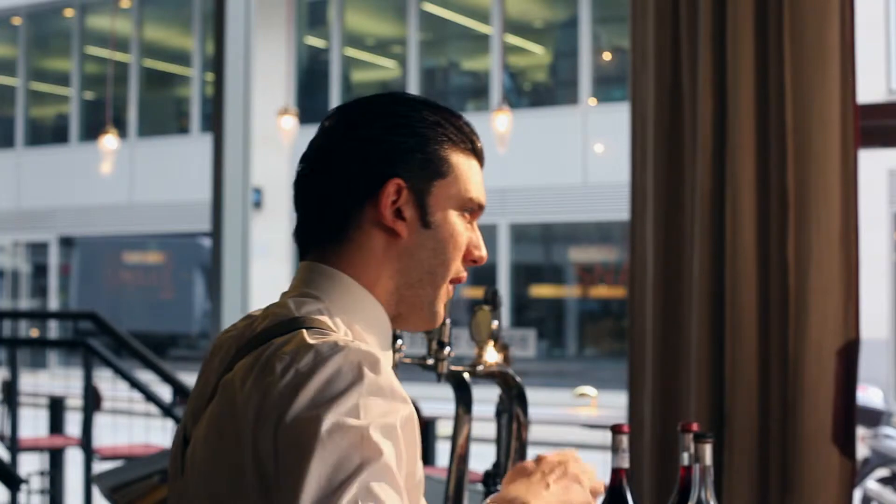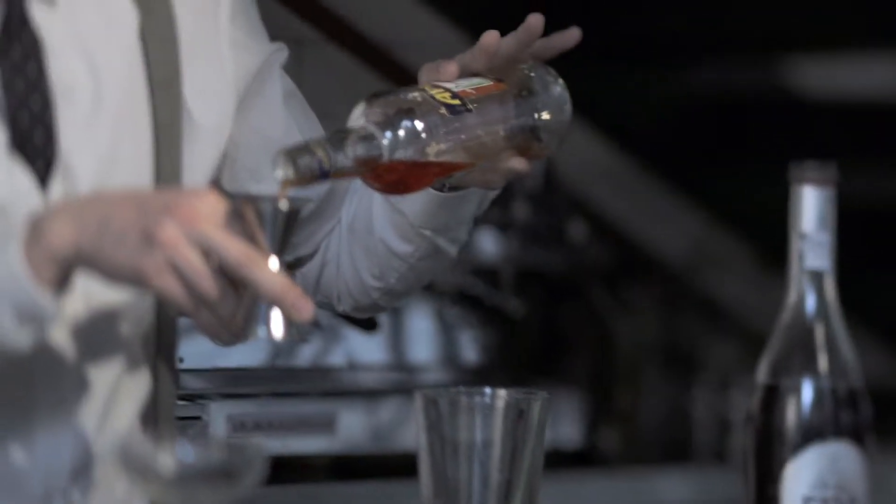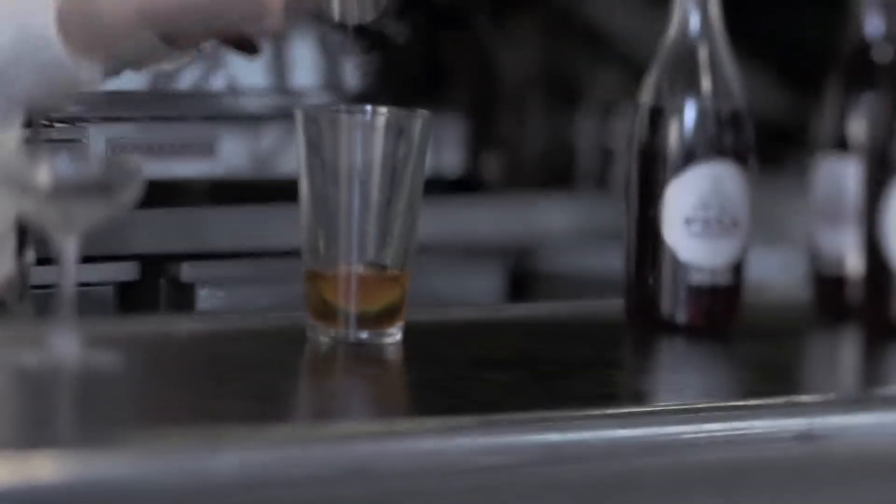We're going to go with some Aperol. Aperol's a nice Italian bitter that's made with rhubarb. That's going to add again to that nice bitter finish on the drink.